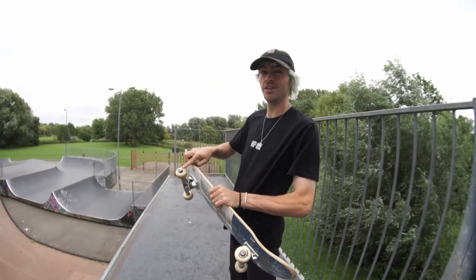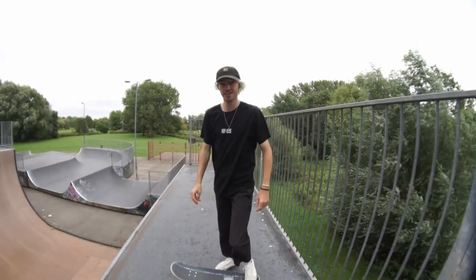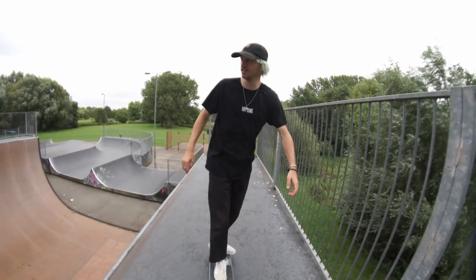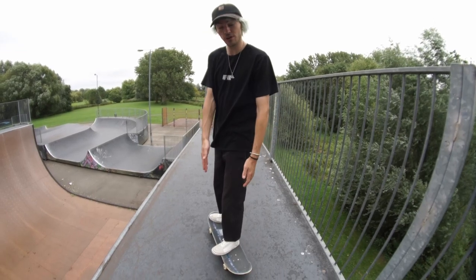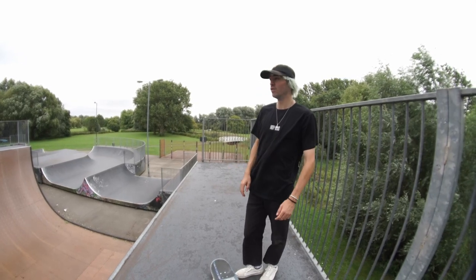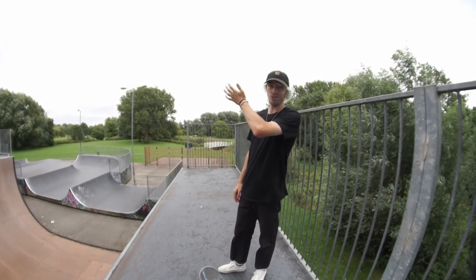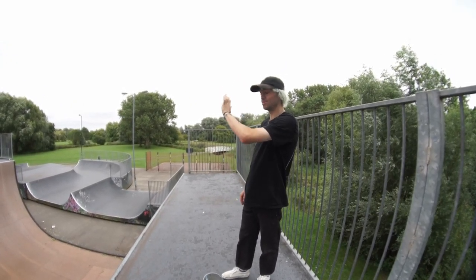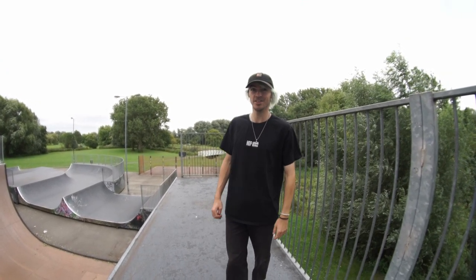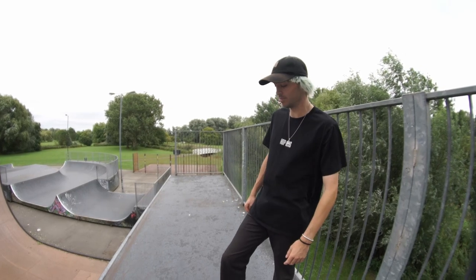I normally try to aim for the wheel. If you're goofy, aim for the top left wheel; if you're regular, aim for the top right wheel when you're learning. The problem with that is your heel flips are probably going to go like rocket heel flips, which doesn't matter when you're learning them, but it's not the prettiest thing. I'm going to teach you how to fix that in a little bit.